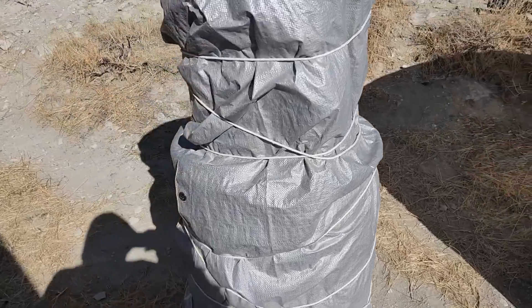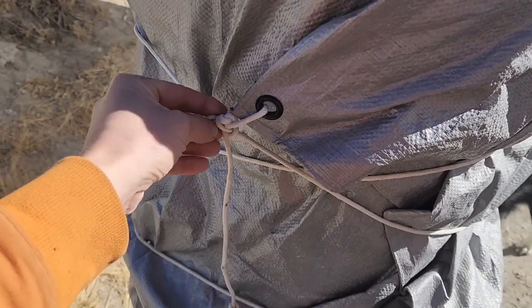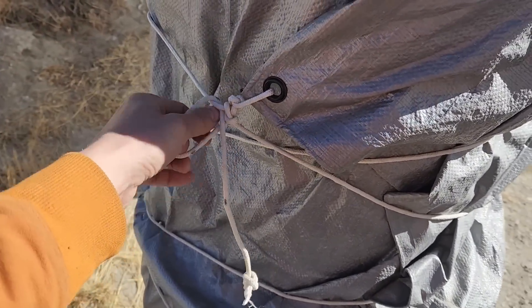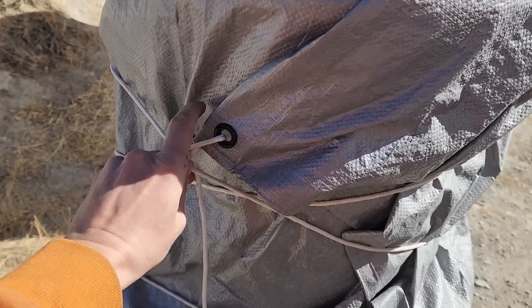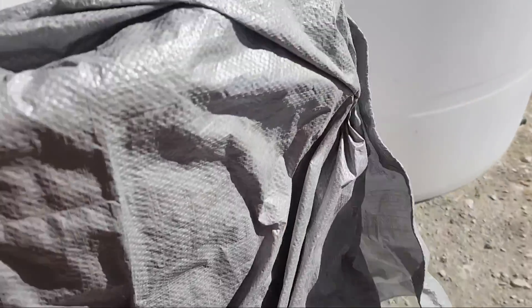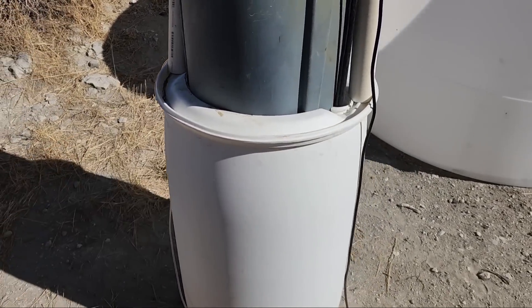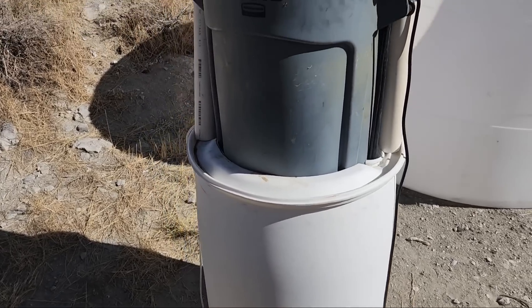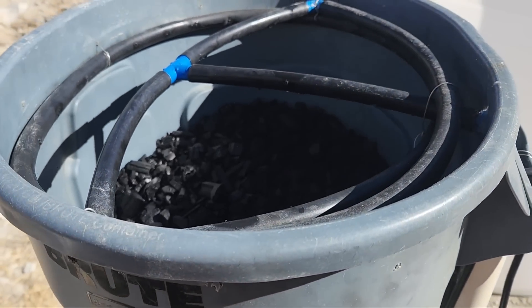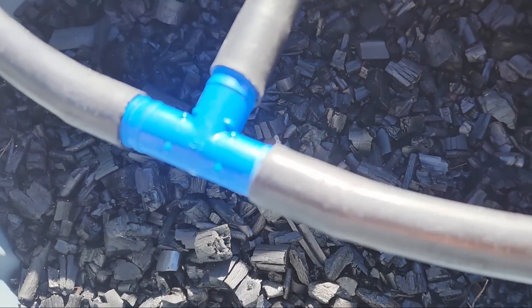Let's unwrap it so you can see what's in here. I've just got a tarp wrapped around it to give it a little bit of insulation and also to keep the sun off of it so it doesn't grow algae. You can see it's just made out of a plastic barrel and a trash can. I've got this lid on here, and the trash can portion is filled with charcoal.